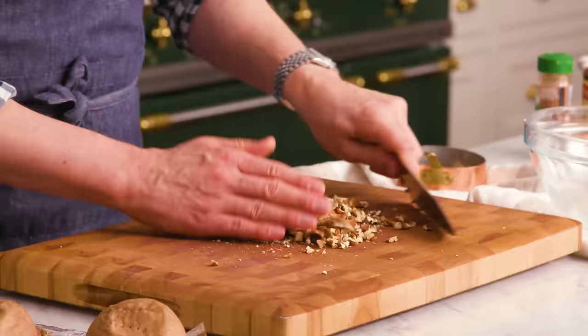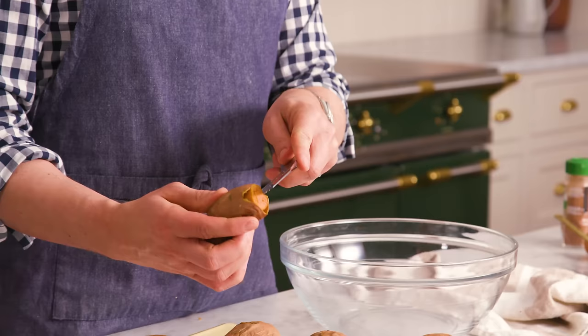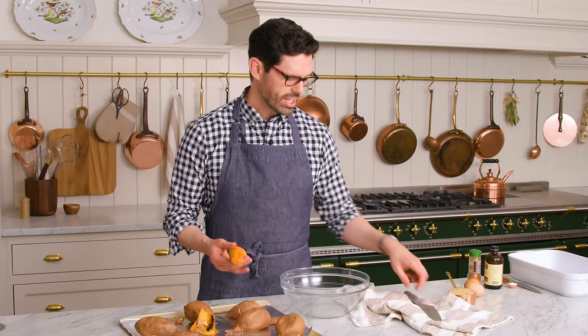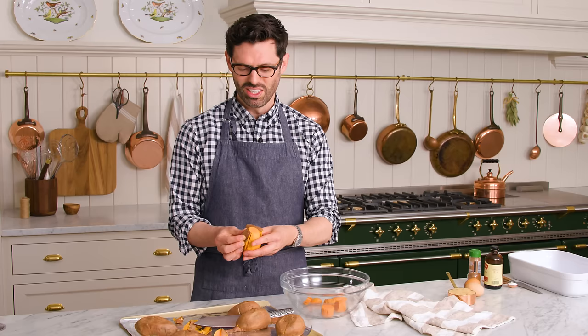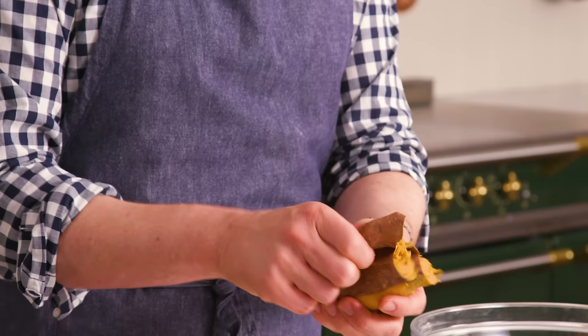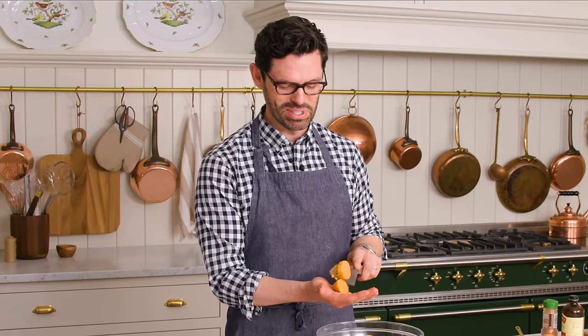My nuts are chopped. I can set them aside, and now let's get all the flesh out of those sweet potatoes. Take the tips off, there's a lot of fiber in there, then just cut down the middle and open them up — they should peel really easily. Pop them right into the bowl you'll be working in; you want a nice big bowl for this. Sweet potato casserole is one of those dishes we just have to have for big family gatherings, especially in the fall, though it's good all year round and makes the best leftovers.